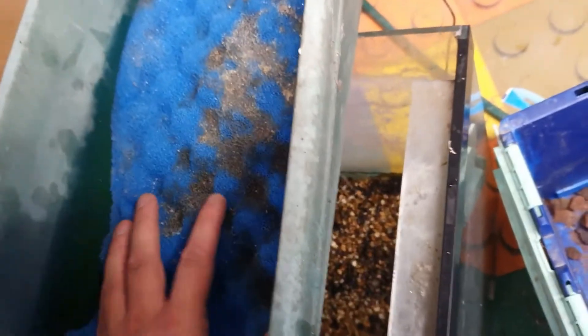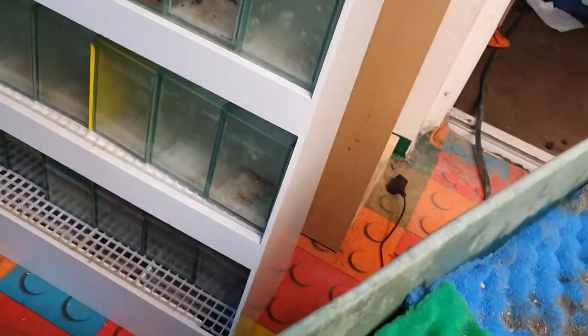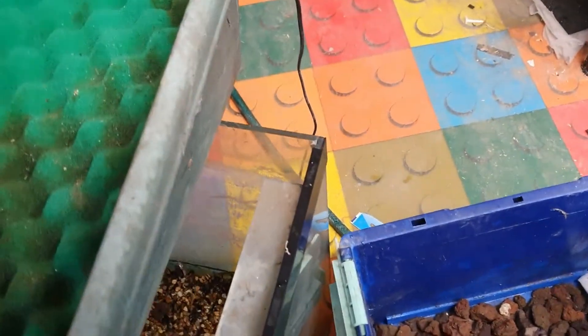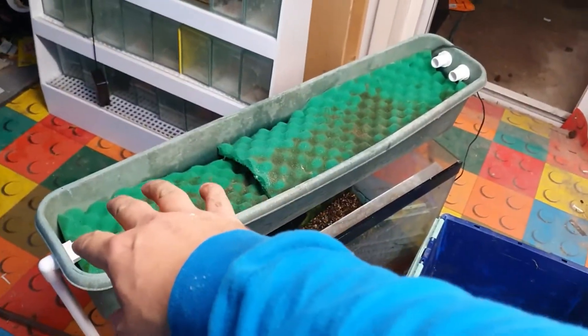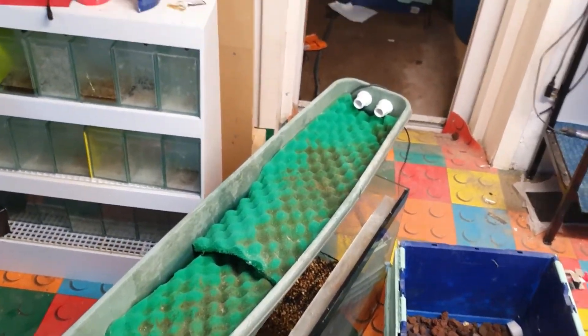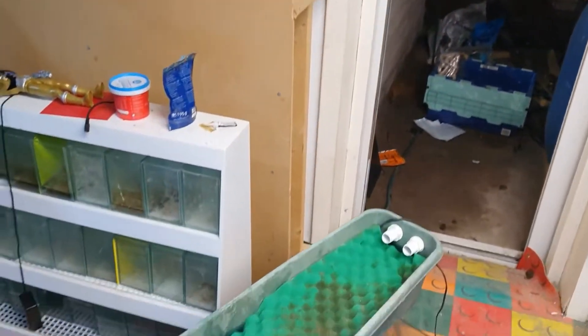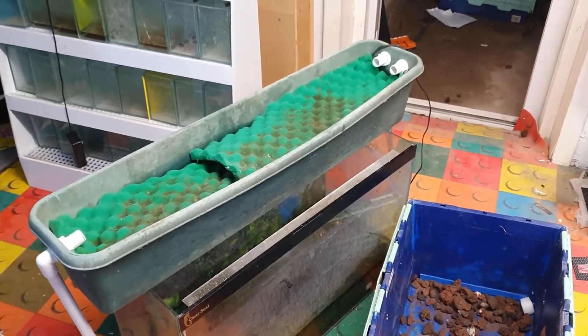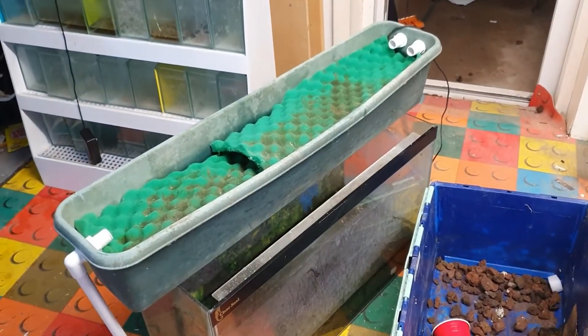I've got some old sponges here — blue first — these will literally just slot in over the top of the lava rock. As these are old sponges they've got a bit of bacterial build-up from before, which is actually a bonus. Let me get the next one on. Then I'm going to place more lava rock on top of the sponges. The reason for that is I eventually want to plant some pothos plants in the top so they'll start growing up the wall — but we'll come back to that in another video.